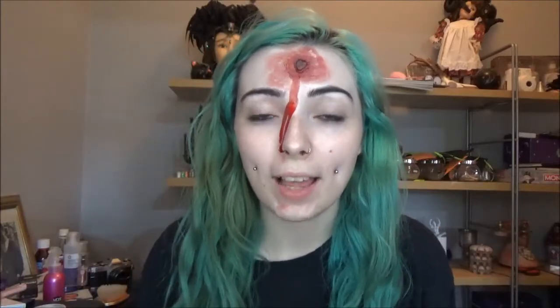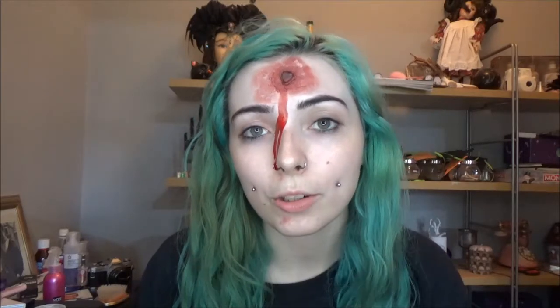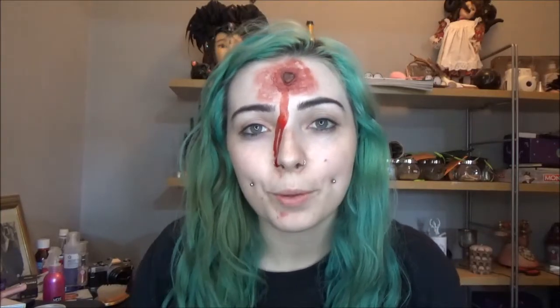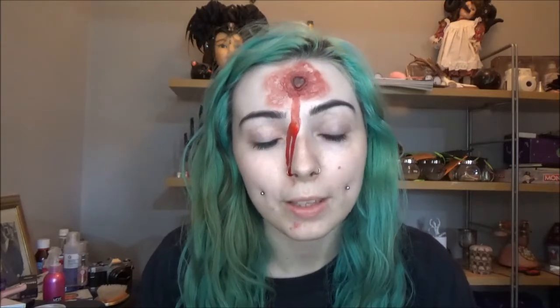Welcome back to my channel. As you can see, I'm in pain — I've been shot! That is because today is day eight of my 31 Days of Halloween, and I'm showing you how to make bullet wounds, cuts, scars, whatever you are planning to use for your costume this Halloween. I know there are a ton of videos like this on YouTube, but I feel like it wouldn't be my 31 Days of Halloween without doing at least a basic tutorial.